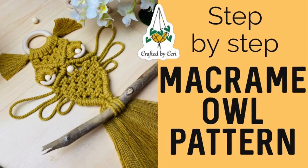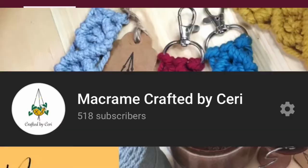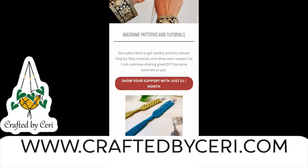Hi everyone, today we're going to be learning how to make this macrame owl. Tutorials and videos like this one are possible thanks to viewers like you. An easy way to help support my channel is to like, share and subscribe. You can also check out my handmade macrame products on my shop at craftedbykeri.com. The final way to support is directly to this channel by becoming a subscribed member to craftedbykeri.com.